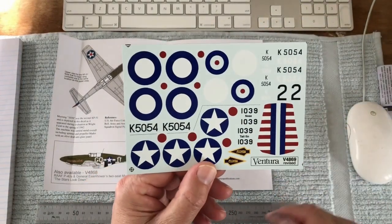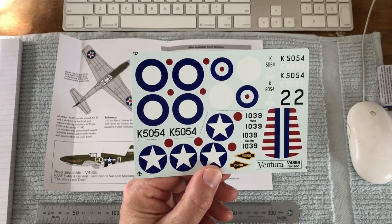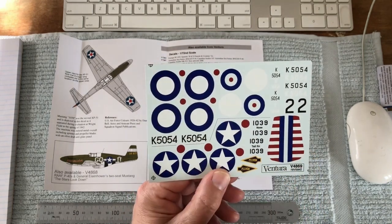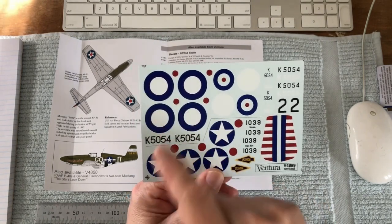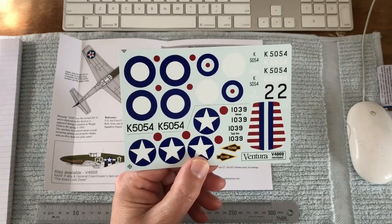Now holding up the actual decal sheet — this sheet was printed around about 2002 or 2003, so it's not one of our newer sheets. For this reason, we printed the red dots separately, as our current printer is able to get those registrations spot on. This sheet has the red dots separately so that you can try and get your red dot spot on.